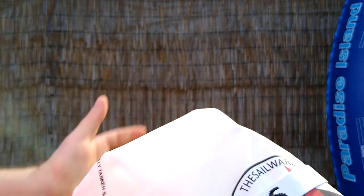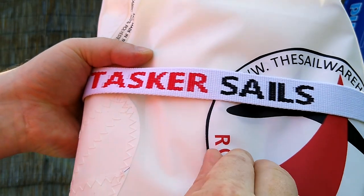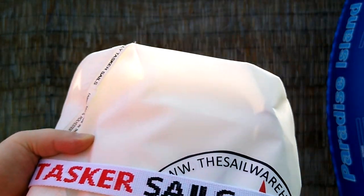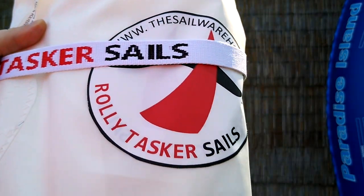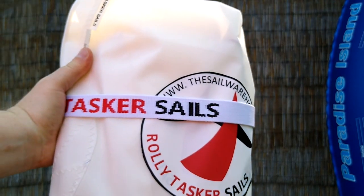Looks like it has a big Rollie Tasker sticker on there. I think that possibly may be removable — I don't know. I think I might just leave it on there. Or maybe that's iron on, but they do brand their sail.